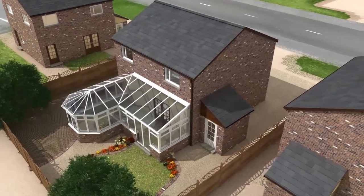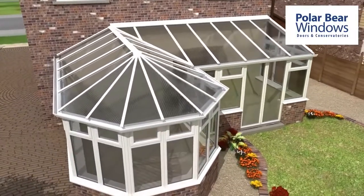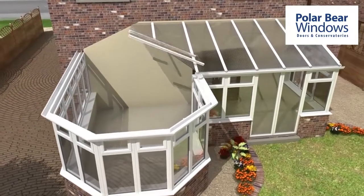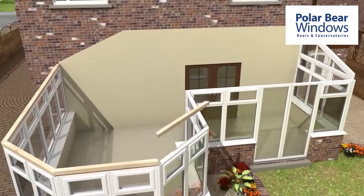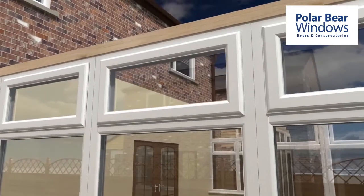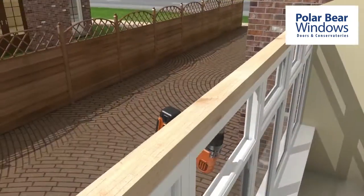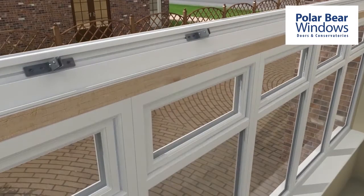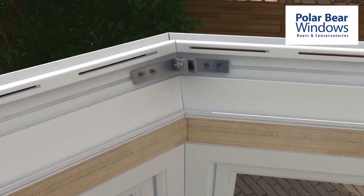The Guardian Warm Roof system is engineered to replace the entire roof. Some systems only over-clad an existing roof, which was never designed to carry the additional weight. The vital first step is to remove the entire existing roof. Once the old roof is removed, a new timber add-on is secured to the top side of the window frames. This will accommodate the Guardian ventilated ring beam. The ring beam is fastened to the timber and pre-formed angled cleats are used to secure the joints.